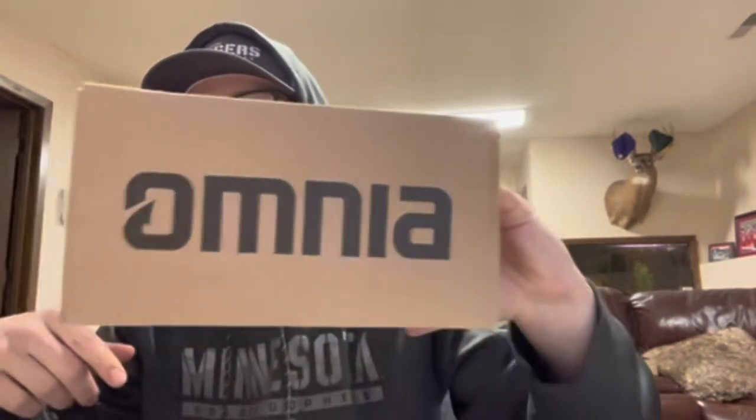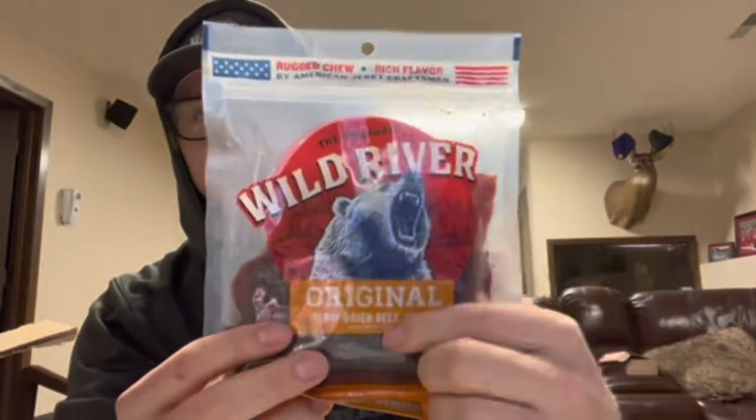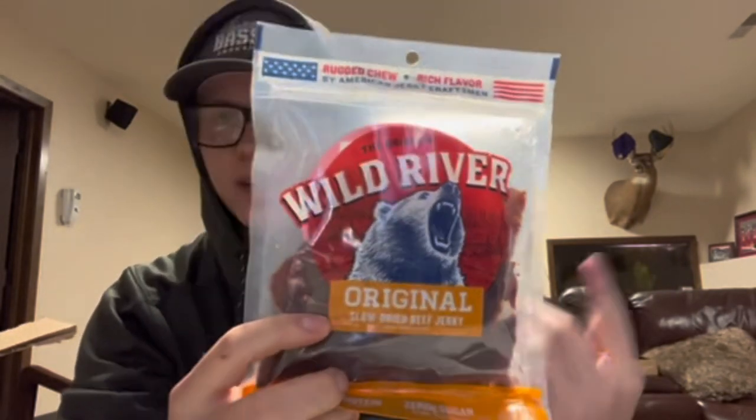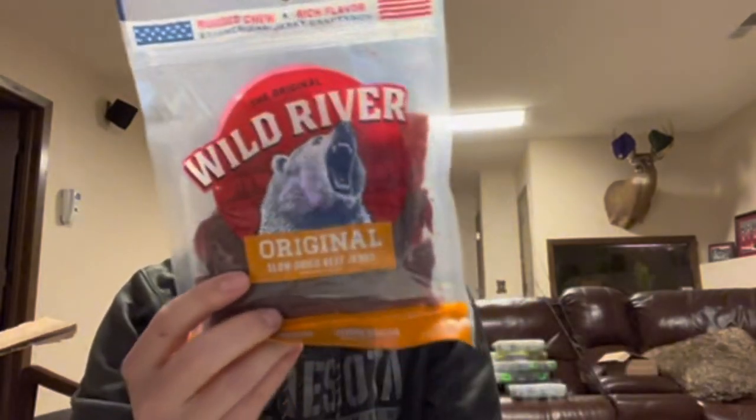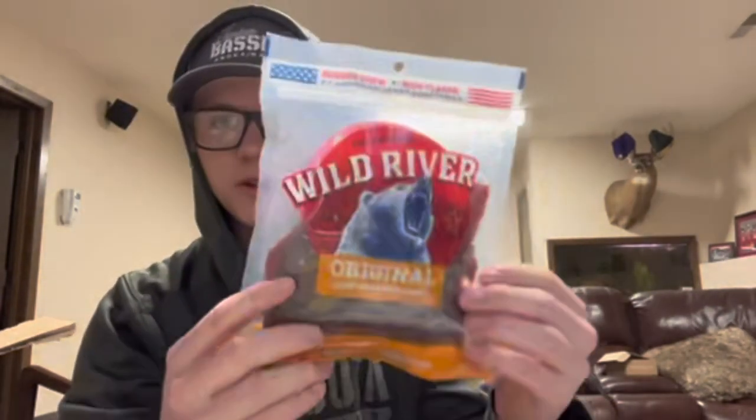I'm probably the last one to crack into my Omnia box, but there's my Omnia box — pretty excited to open it up. Sorry if all the rats aren't doing too well, we're kind of monotone. Keen just got over being sick and me and Mac are still pretty sick. Let's just crack it open. First thing we got here, Wild River Beef Jerky — you can either get Chili Lime or Original. I got Chili Lime last time so I got Original this time. Chili Lime does have a little bit of spice, but it's not bad, so if you like no spice at all, get Original.